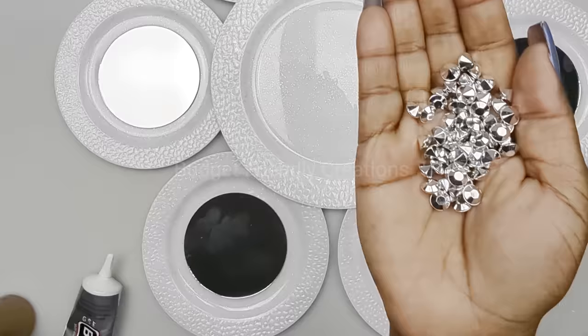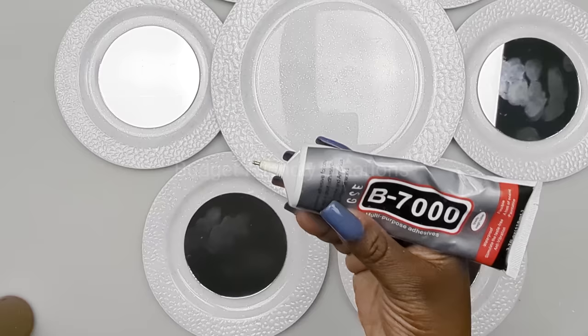I'm also using these rhinestone gems and I'll put them going right around those mirrors. To attach my gems I'm using B7000. If you'd like to use a mirror only, you can get a six inch mirror.